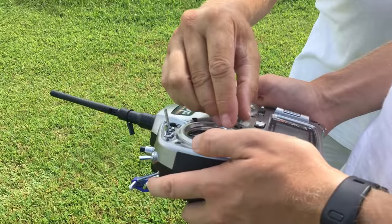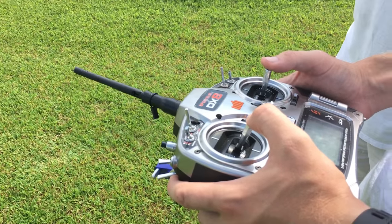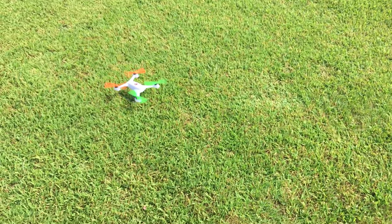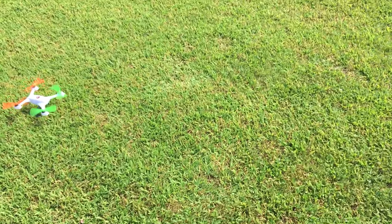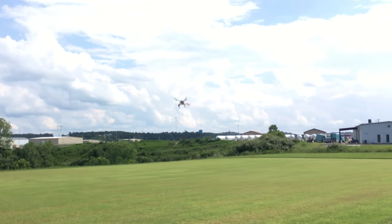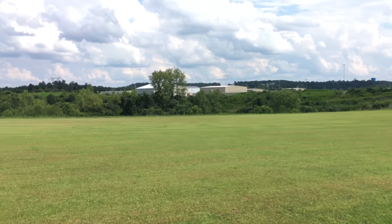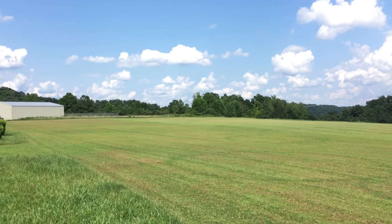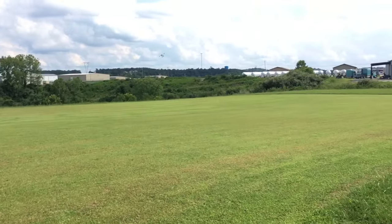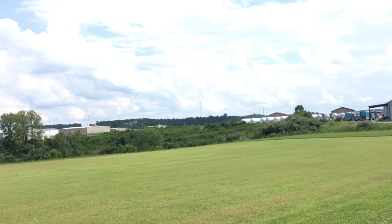It's a really light quad. So that's in 3D mode? No, it's in normal mode. Let's do normal. Is it in acro mode or stability mode? Okay, this should be fine. So we're in stability mode right now — I thought I was going to take off in 3D mode. This is nice and docile, easy to fly. It's got really good throttle punch even with those 3D blades.